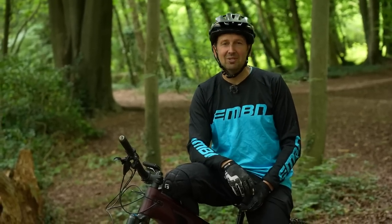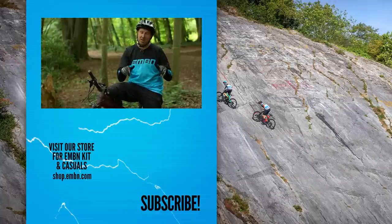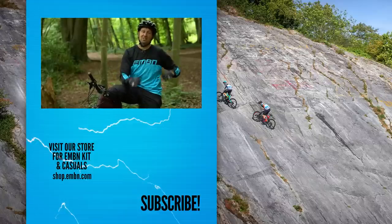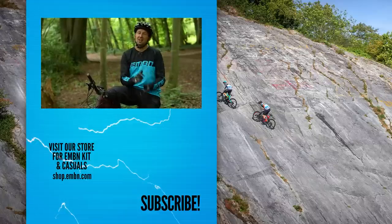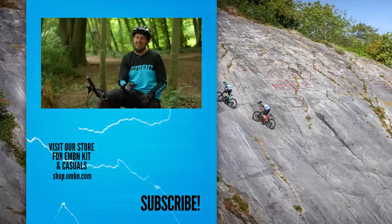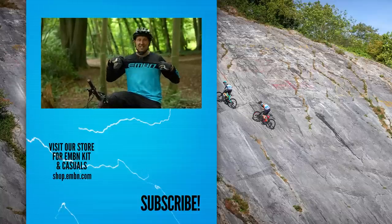So there you go — a look at all the protection you should be wearing out there on your e-mountain bike. I'd love to hear what you wear when you go out riding, so get involved in the comments down below and let us know the kit you're wearing when shredding the trails. Give us a thumbs up if you enjoyed today's video, and make sure you subscribe to EMBN so you don't miss out on any content. And while you're there, check out the merch shop for all the latest new kit.